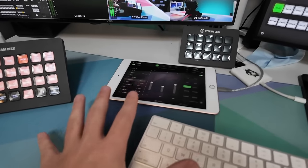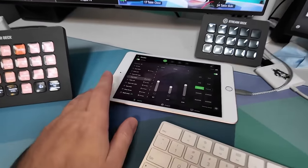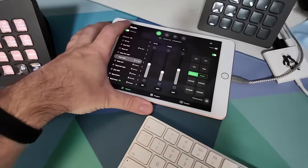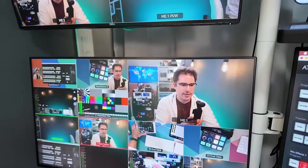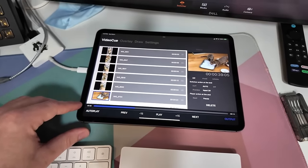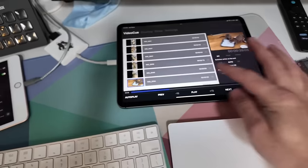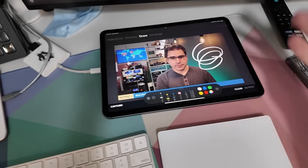Down here I have two iPads. I don't always use these during streams, but they've been living here for the last couple of months. This one is usually running Sidus Link, which controls my lights — so I can tap a button to turn all my lights off, and turn them all back on to restore normal. The other iPad is mostly for testing various apps. Right now this is the app called Live App Pro, which I was showing the other day — how you can use it to play back videos or even draw over your live stream, outputting that drawing into the ATEM.